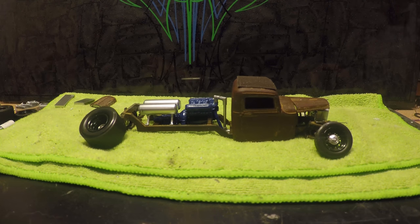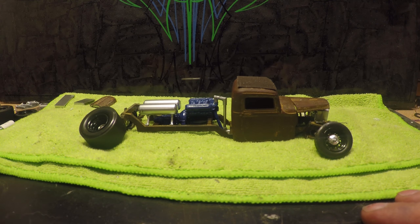Hey everybody, welcome back to another episode of Dragon Speed Shop. As you can see, the truck looks a little bit different — I've done a little bit of work. I'm going to apologize, this is going to be kind of a short video. I'm just going to give you guys a walk-around of what I've done, what's coming up, and stuff like that.